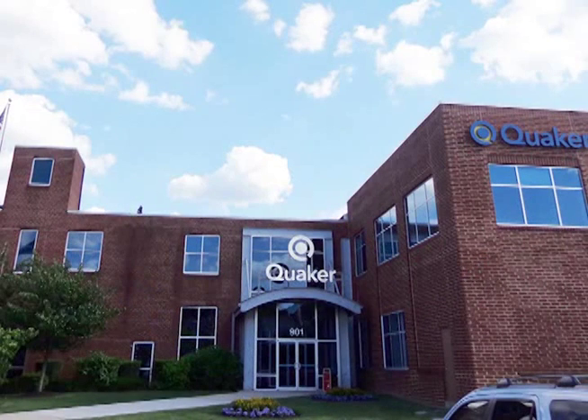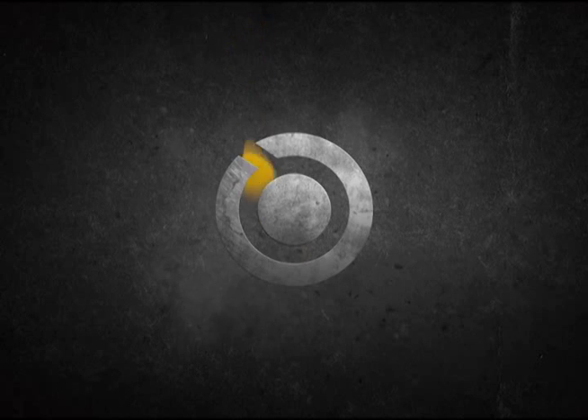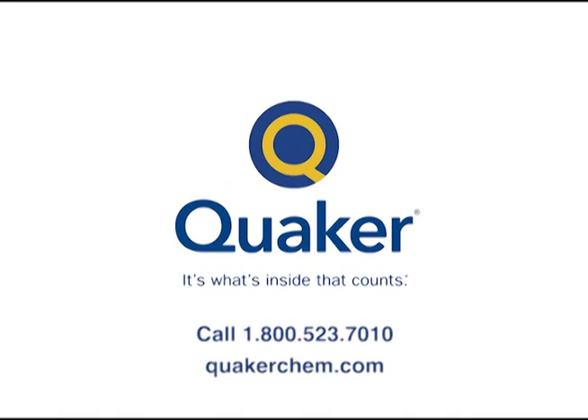For more information, contact your nearest Quaker sales engineer. We are Quaker. Catalysts for business success. Quaker — it's what's inside that counts.